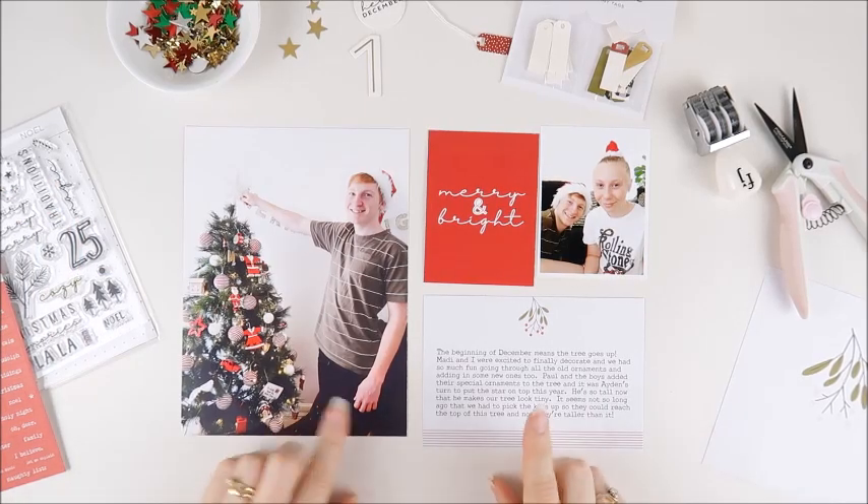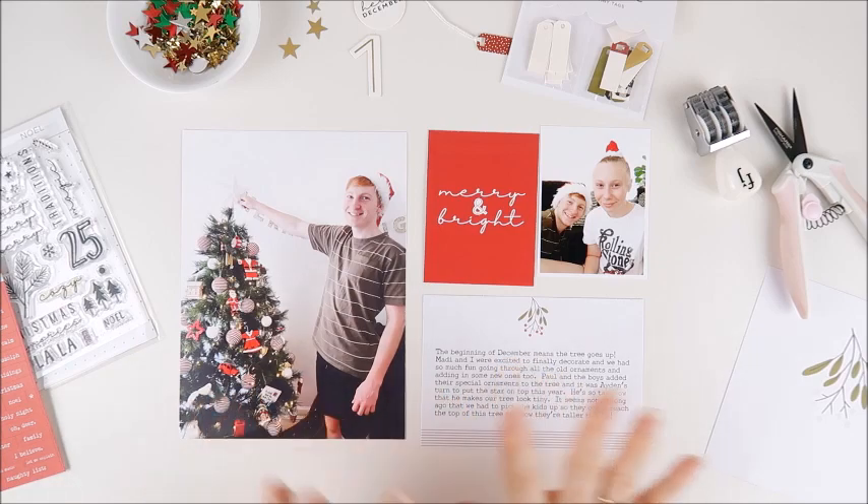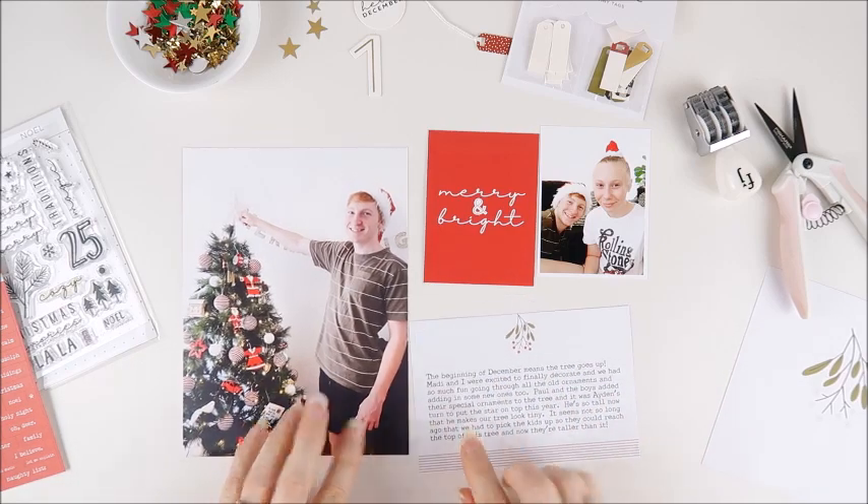Hey everyone, Sheree here. Today I wanted to share with you my days one and two of my 2019 December album.